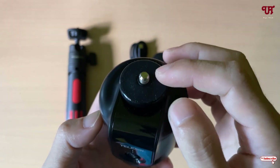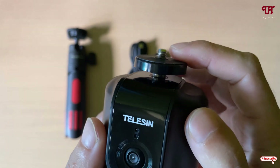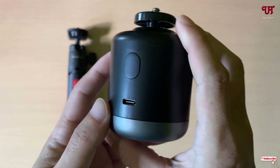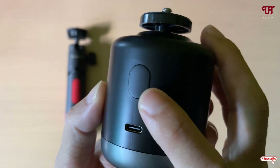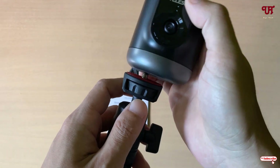You can mount your cameras or mobile phones using this 1/4" screw thread. The bottom is rotatable, and on the back you can see the Type-C charging port and the on/off button.